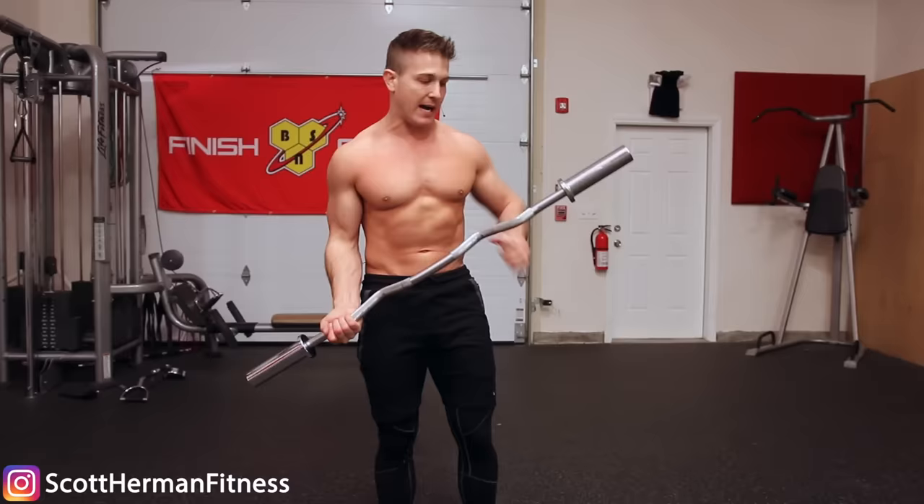The second golden rule has to do with keeping tension on your biceps. That means you never want to let your arms hang fully down like this during your repetitions. Gravity does play a factor when doing bicep curls if you want to keep tension on your biceps.